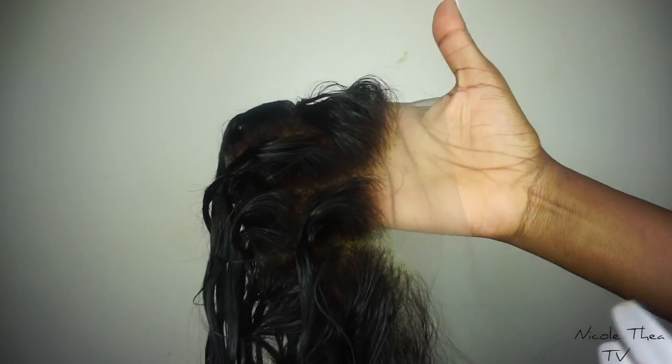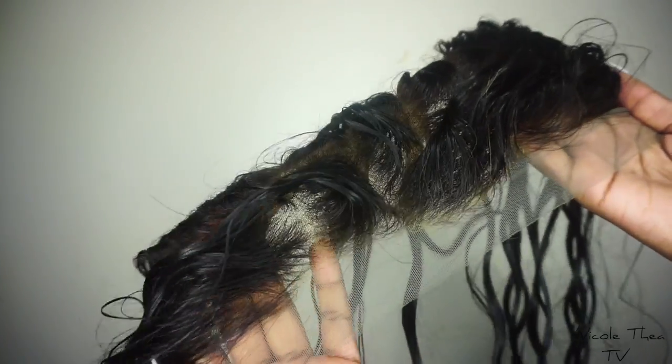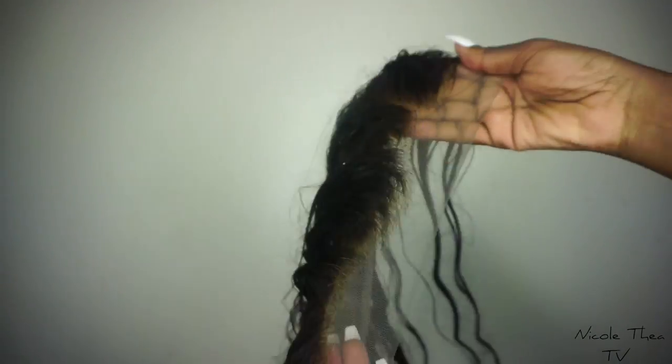I didn't film what I've done to my frontal, but if you click the link on the screen right now, you guys can see how I basically do my frontals. But yeah, this is what it looks like.